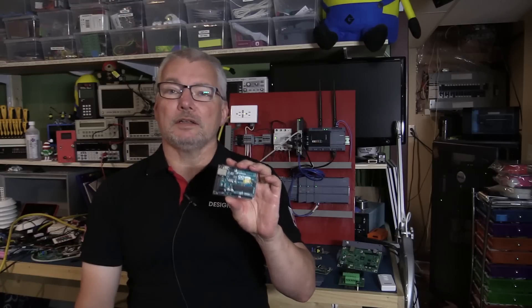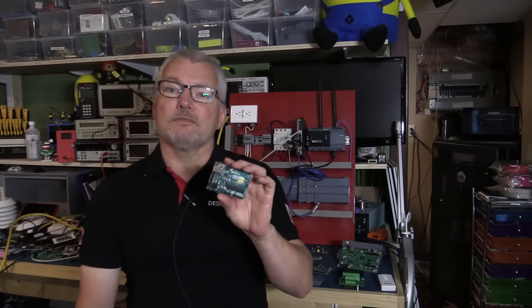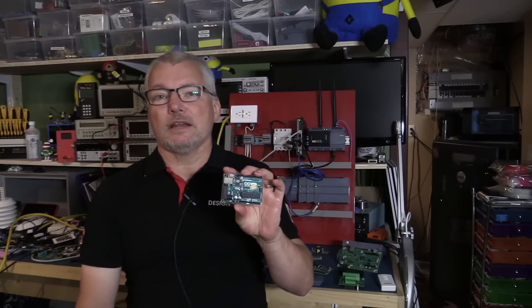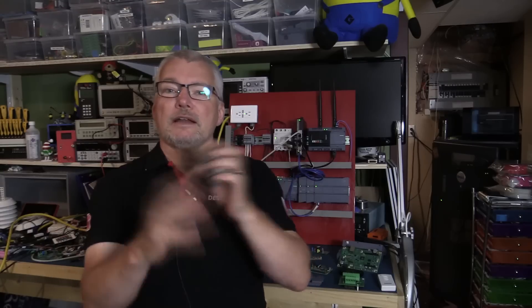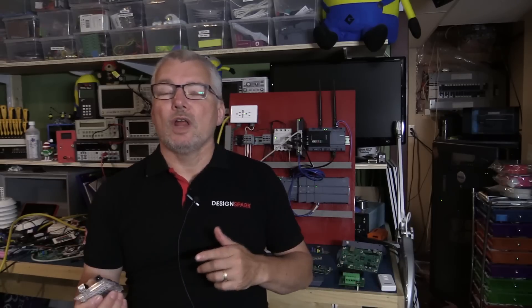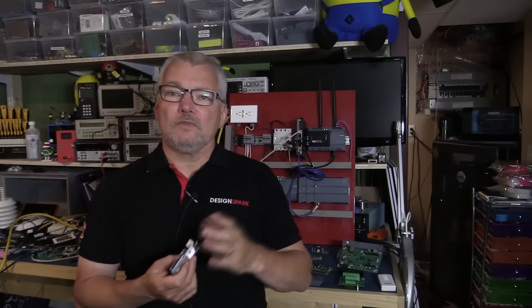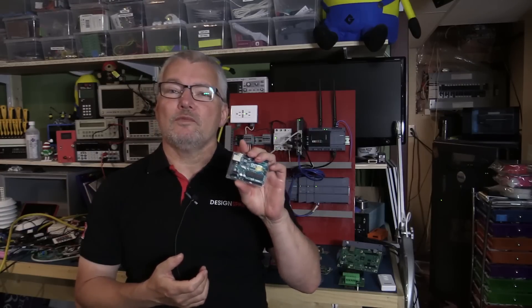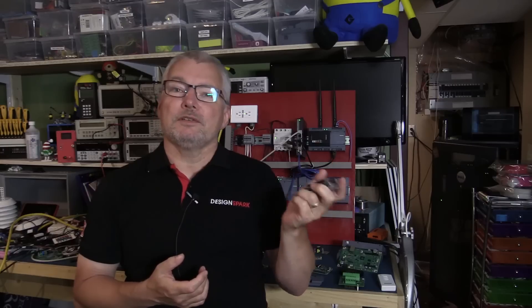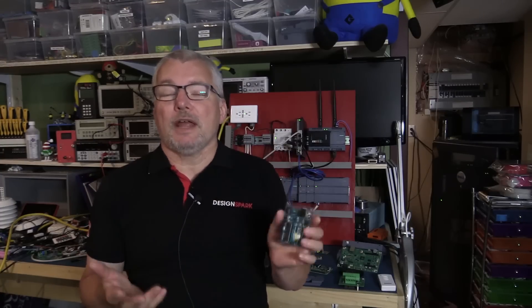If you gave it an STL file and told it to do something with it, it wouldn't have a clue. It doesn't have enough memory or anything to do that. So it's more of an edge device with limited functionality. When you look at IoT — the Internet of Things — it's all about having little low-cost devices scattered everywhere that can sense and control a limited number of things without too much intelligence, but they can report back their status via wireless or serial, ideally using TCP/IP protocols.